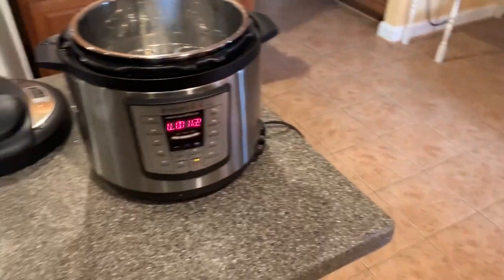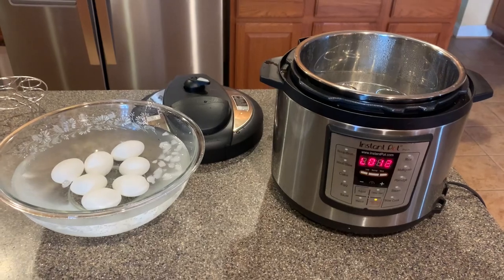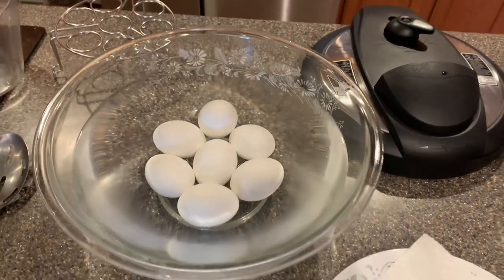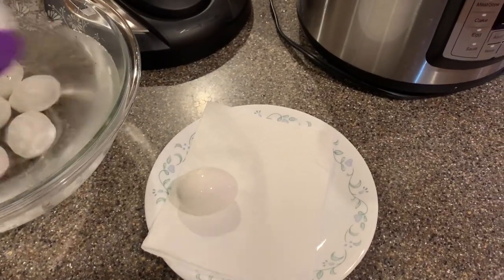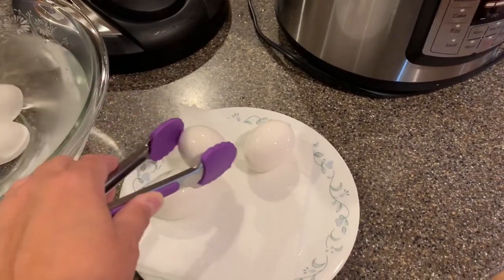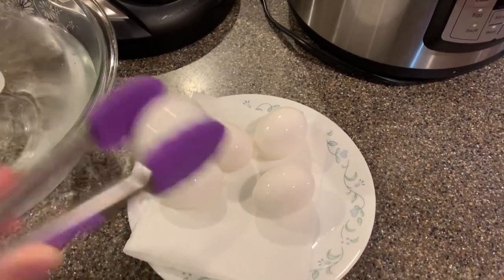Alexa, set a timer for five minutes. Boom! Then I'm going to go let the dogs out while I'm waiting. Alright, the five minutes is done. I just put a little plate out with a paper towel on it to grab some of the water off the eggs. So far everything looks really good — no cracks.